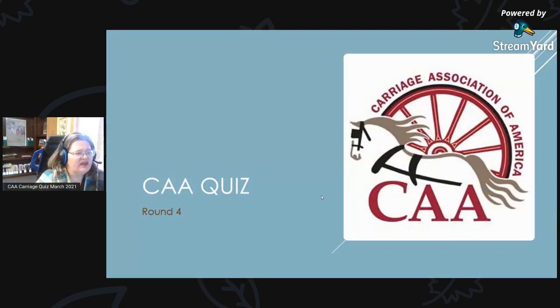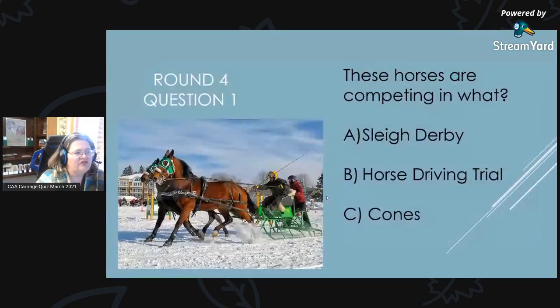Round 4 — are you ready? Here we go. Round 4, Question 1: These horses are competing in what? Is it A, a sleigh derby; B, a horse driving trial; or C, cones?